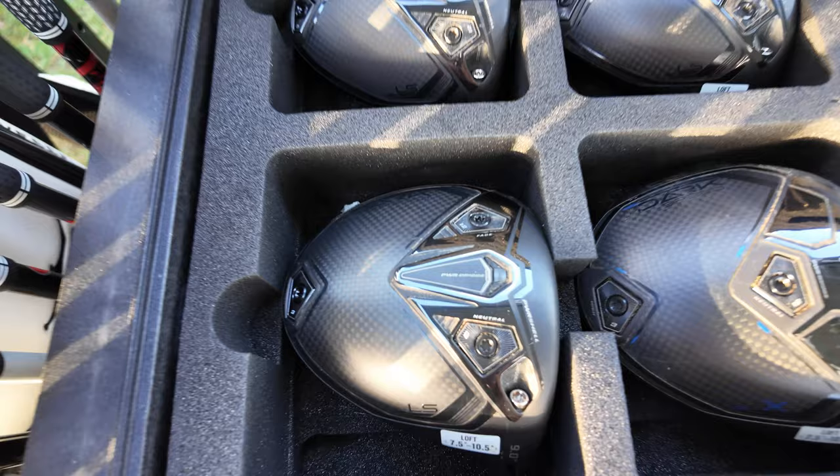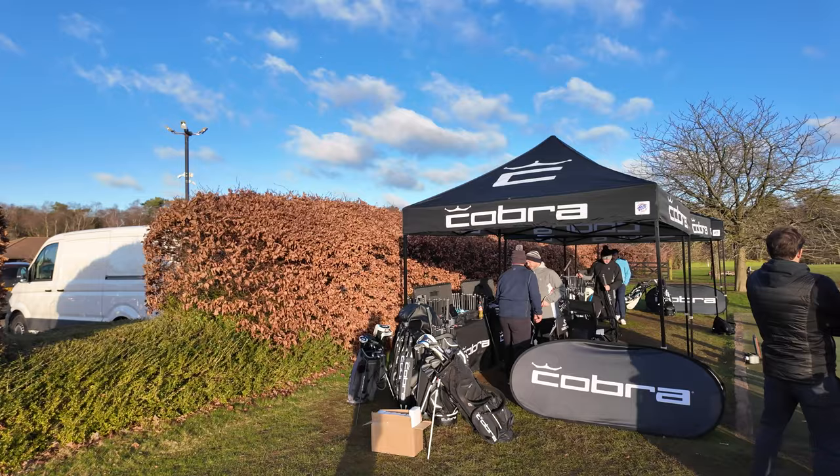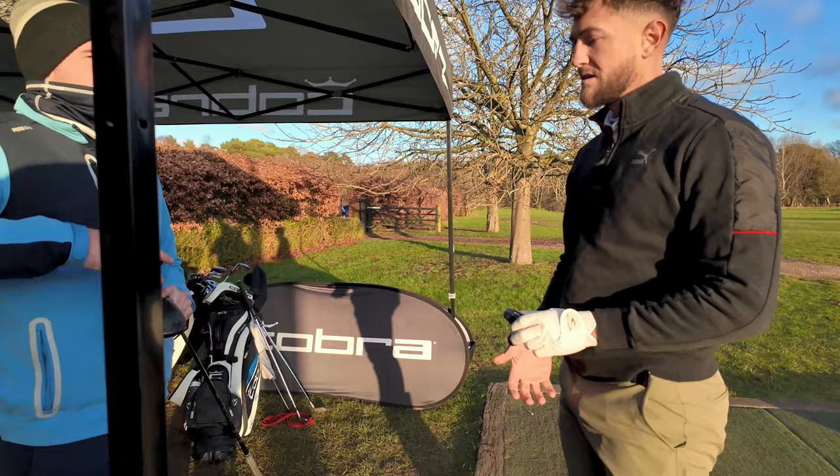This is going to be a slightly different take on the Cobra Dark Speed driver video reviews that you would have seen. This is just my first impressions and first take on how I think it feels and what driver I'm actually fitted in. Before we get into the impressions, I just want to show you some of the fitting session because I went up to Woburn yesterday to meet the Cobra team and had a fitting session with Cameron. Here are a few clips of that and then we'll get into exactly what specs I've been fitted for.